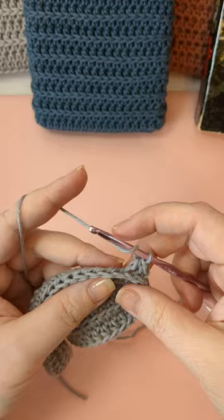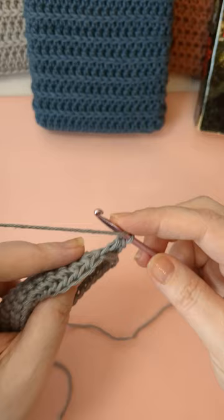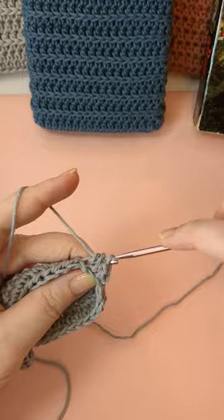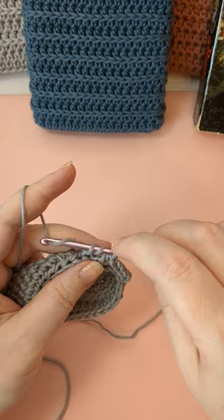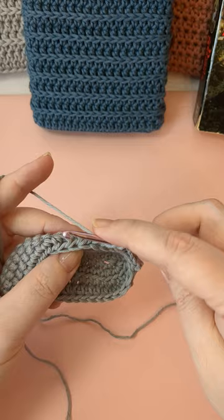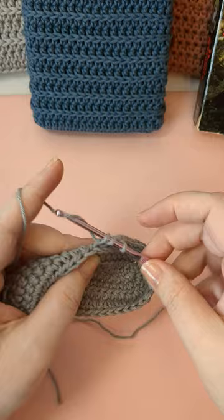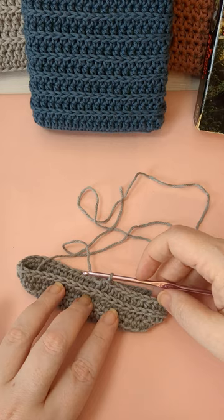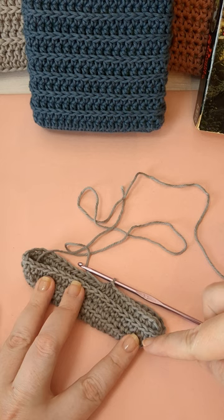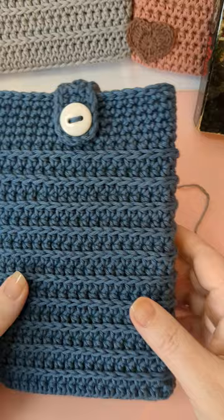On every other round we're going to yarn over, find that loop on the back, and do a half double into that back loop. Here's the typical V — we're going to leave that alone, that's what we want to push forward. Go to the back of the work, find that third bar, and half double into it. You can hold your work inside out a little bit so you can see the back better. You're just going across, always grabbing that back bar and doing a half double — the Royal Ridge stitch.